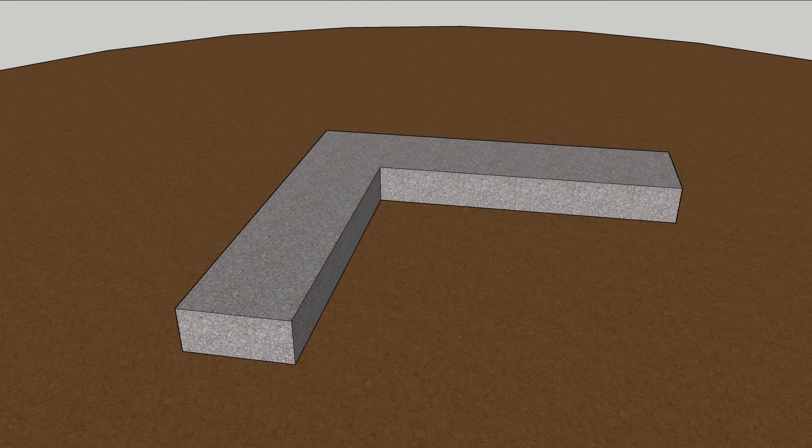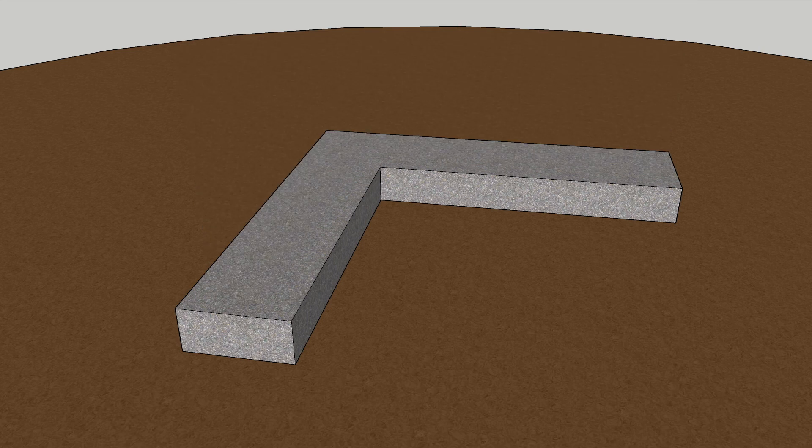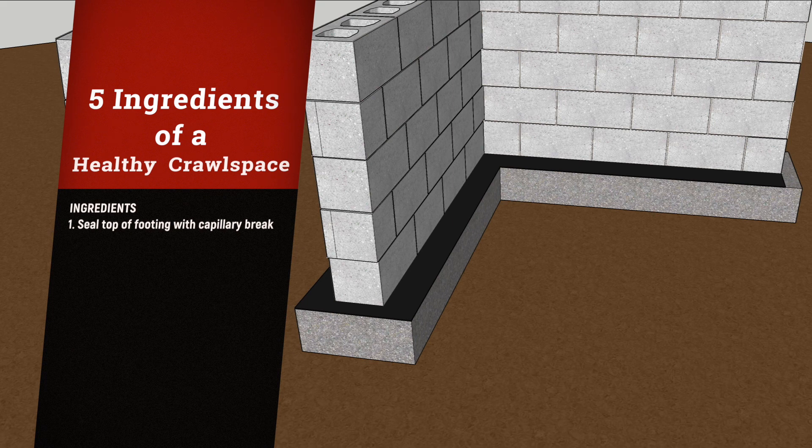The first step in a mold-free house is a dry patch of land to place your footing. Before building foundation walls on top of that footing, go the extra foot and paint the top with a capillary break. This will prevent the walls from turning into wicks.